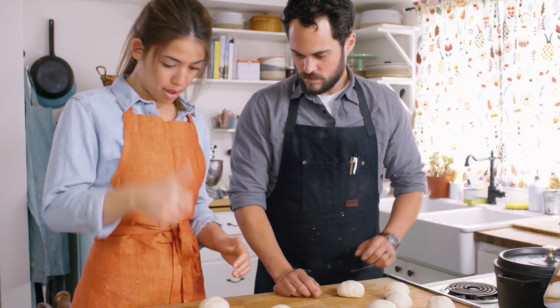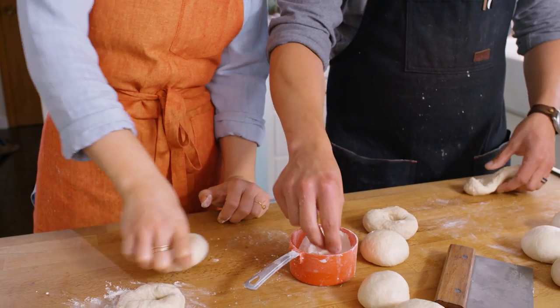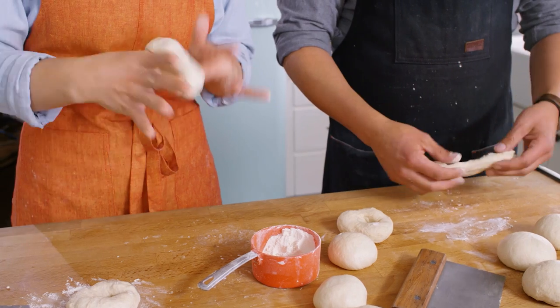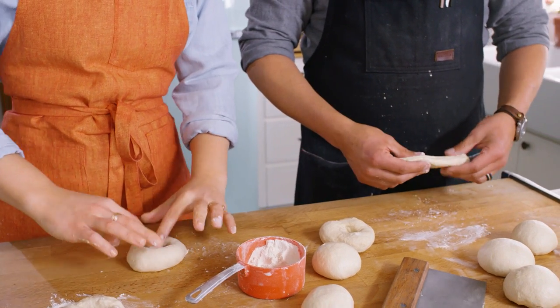Bagels have to have holes in them — so how do you get them in there? Okay, so this is how I do it. I take my thumb and just stick it down right in the center and wiggle it around a little bit until my thumb pokes through, and then I do one of these guys until the hole is like an inch or two.